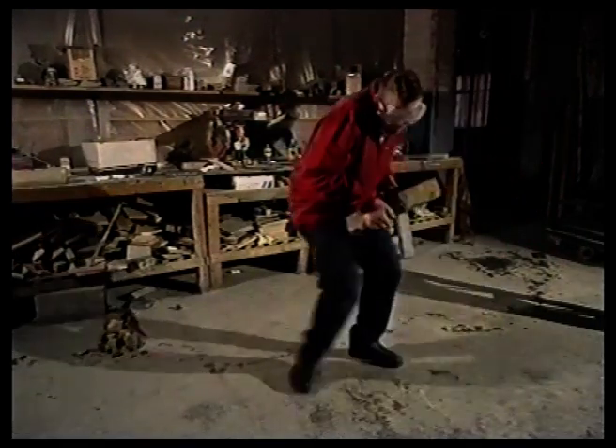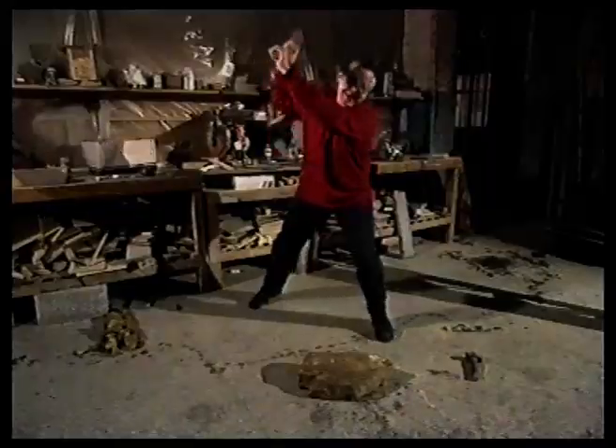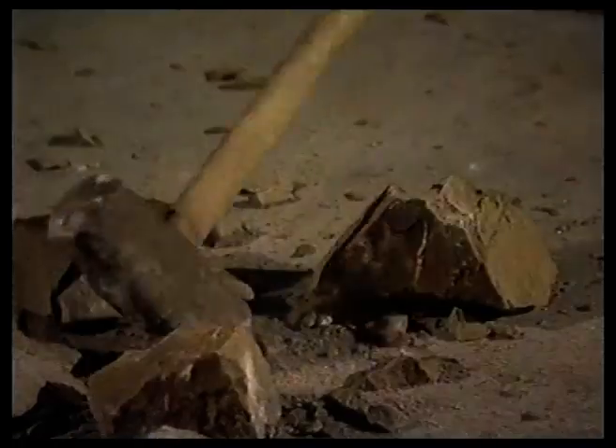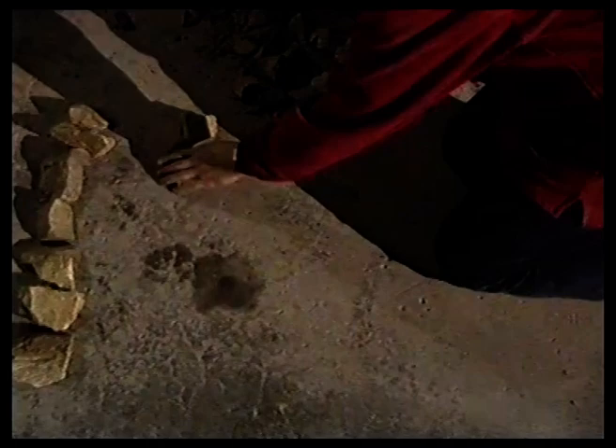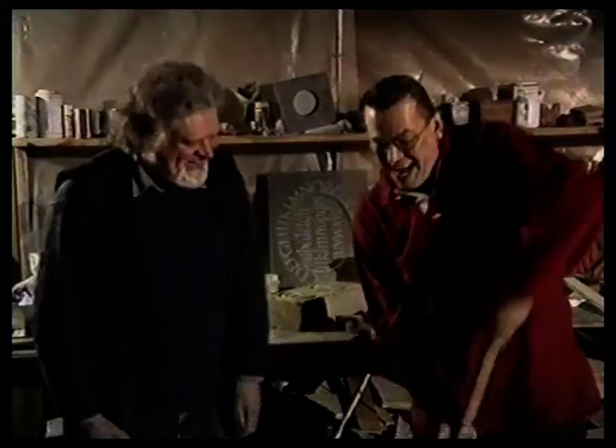For big letters, there's no need for a chisel — just a hammer. There. What do you think? It's great. Now for the slate.